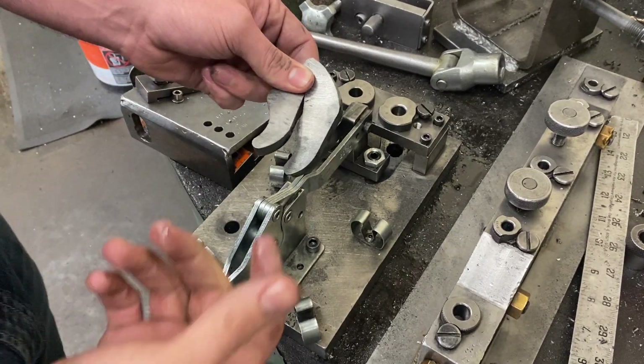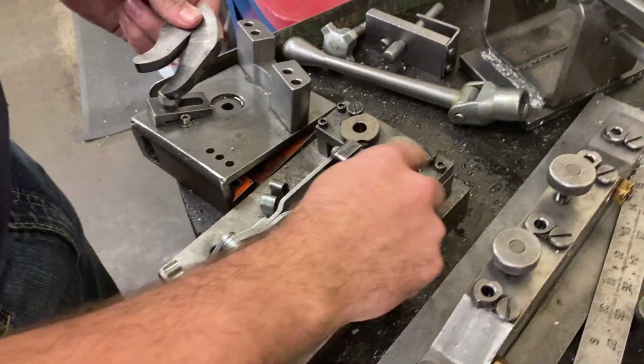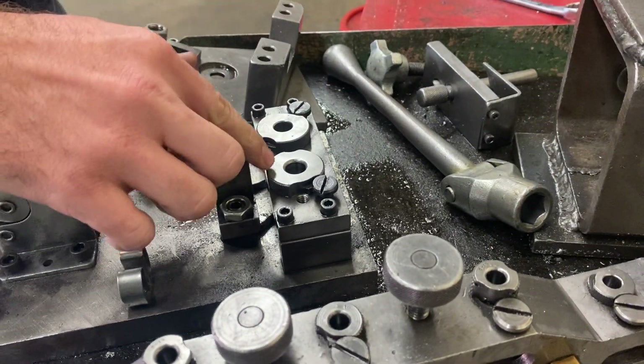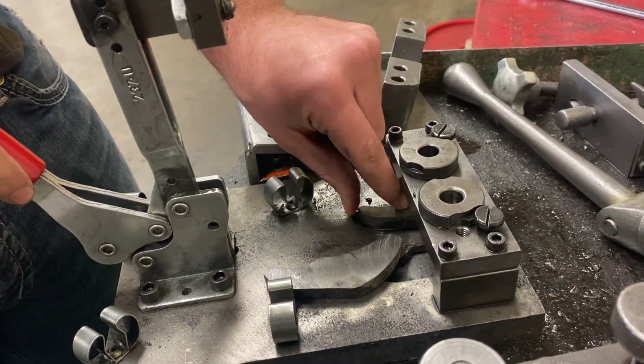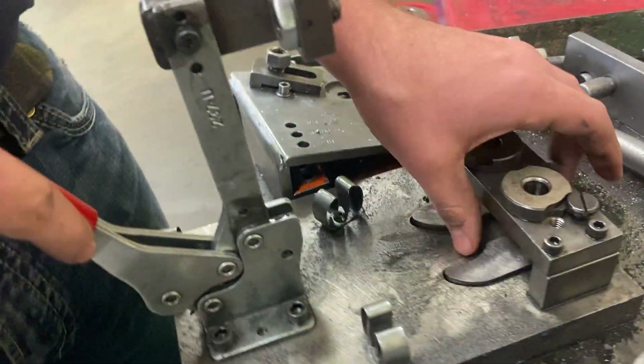We're going to be showing you part two of doing the paws. I'm going to come over to the jig table and grab my jig. I want to make sure that it has my bushings in here that are 31/64. At the end of this step we take those bushings out and sometimes students leave them where they're not supposed to be, so just make sure that it has them in the jig or go find them.